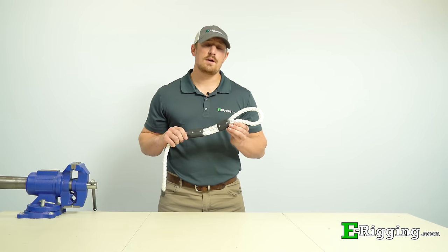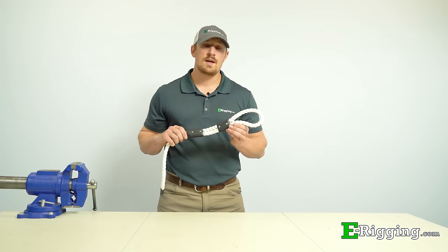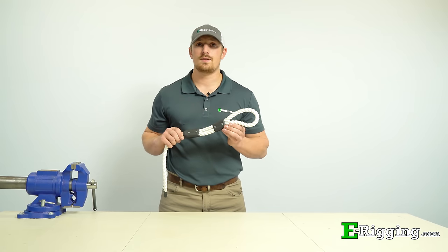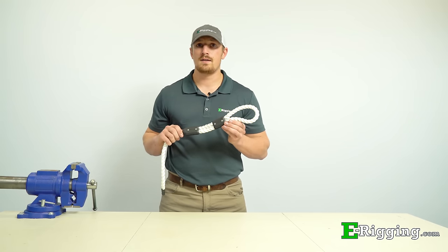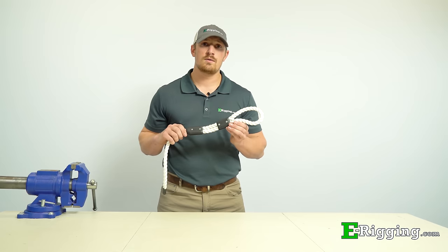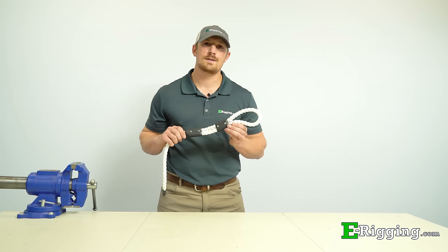We hope this video has answered any questions or concerns you might have about the installation and use of Ropeys in your application. If you have any further questions, please refer to our website or check out our YouTube channel for more informational product videos. I'm Tyler with eRigging, thanks for watching.